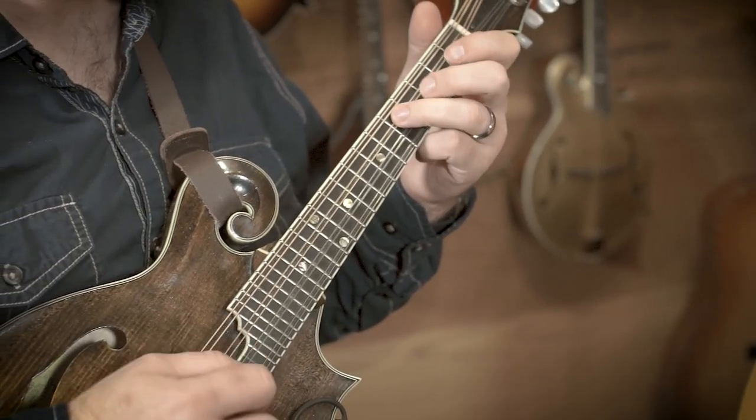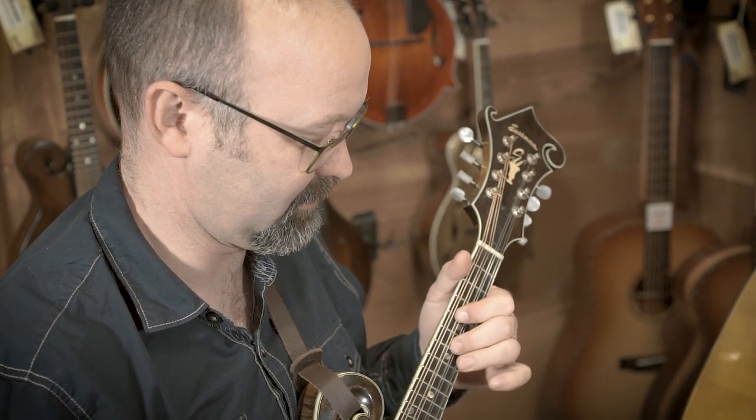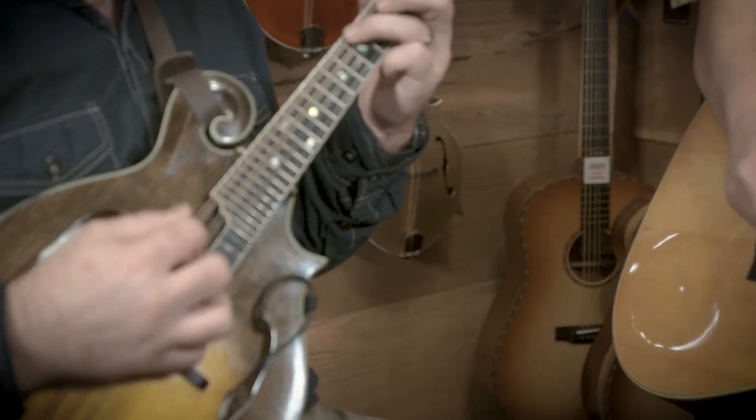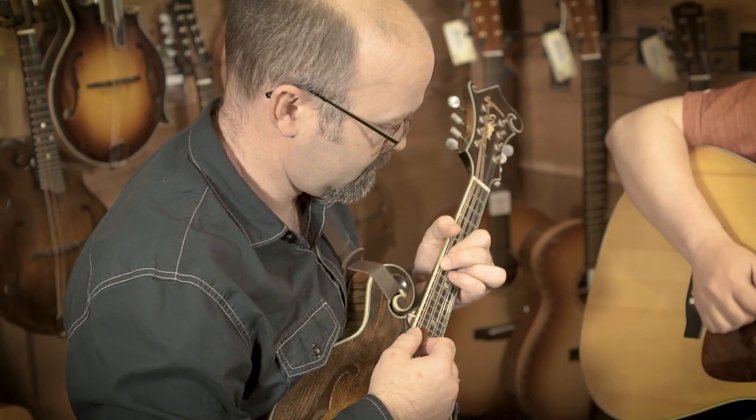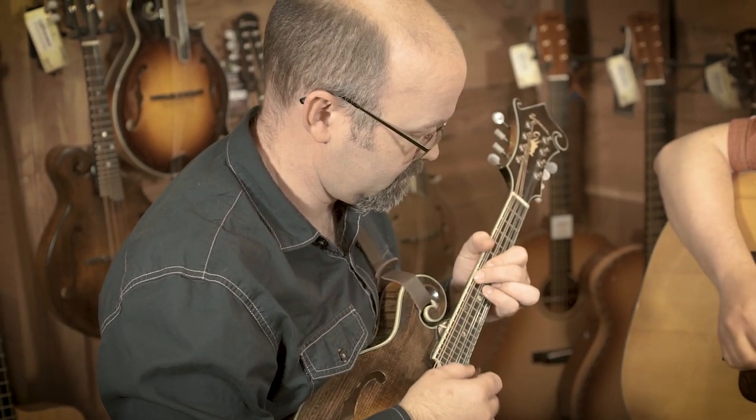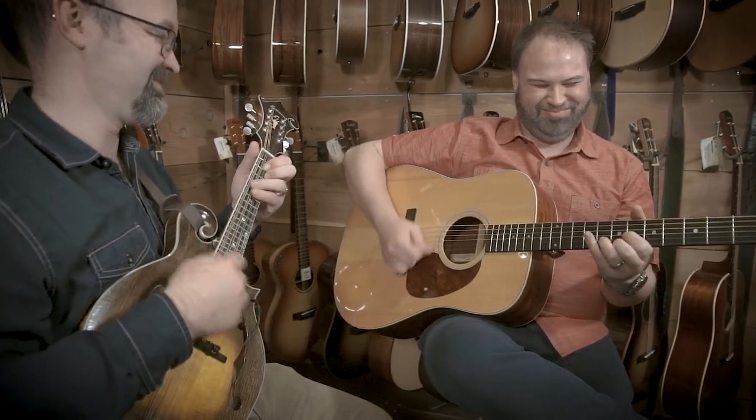What really introduced me to the Eastman brand was the mandolin division especially. Obviously, I'm a mandolin player, so I always keep an eye out for those. The quality of the instruments, with a hand-carved top and back, it was really hard to find another instrument on the market that even came close in the same price range. Then they expanded the family with their octave mandolins and mandolins. I personally now have almost a full mandolin family from Eastman — the F-style mandolin, the A-style mandolin, a mandola, octave mandolin, and a mandocello. It's been affordable to be able to have that full orchestra of instruments.